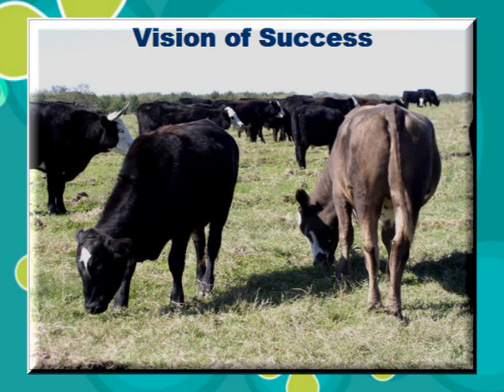This is a vision of success here. These cattle with their heads down are grazing. The grass is not tall, but it's highly palatable and they can make the best use of it.